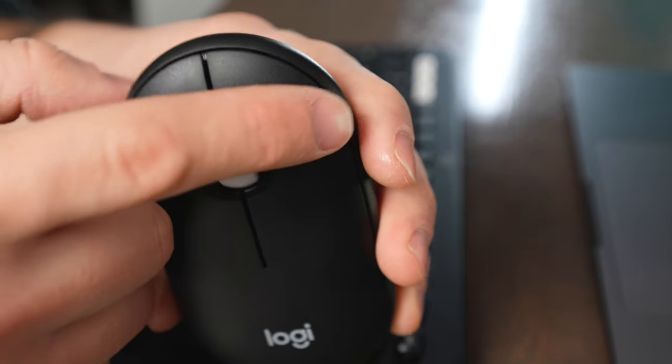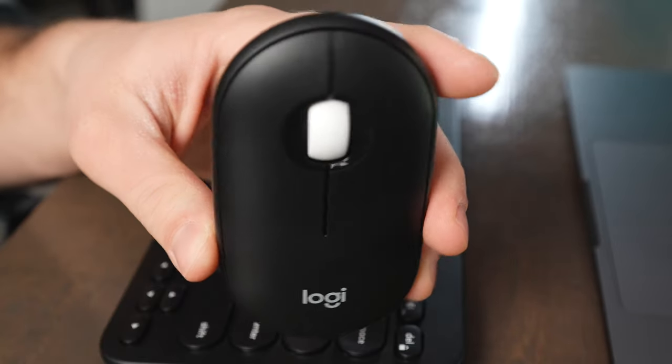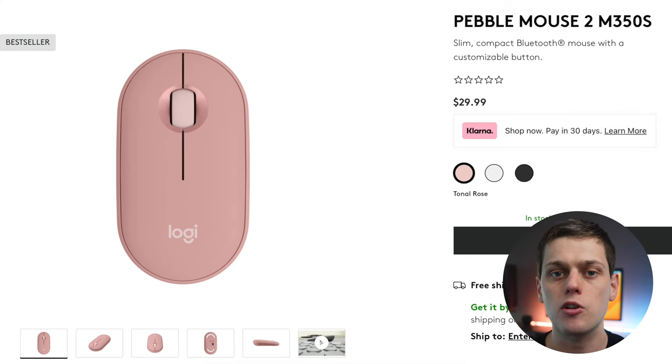The Pebble 2 builds on the original Pebble, offering quieter clicking and better battery life. I really like this mouse, but I do wish it had a better ergonomic feel. For the price, though, it's kind of hard to complain, because you do get Bluetooth connectivity and it's able to pair to multiple devices at once, which a lot of the cheaper mice you find are unable to do.